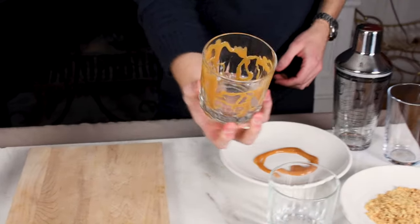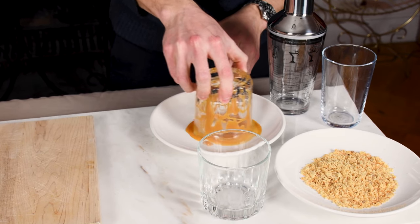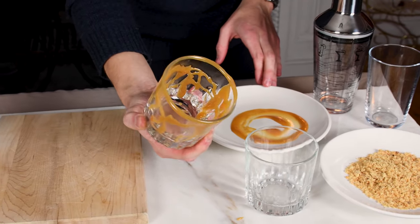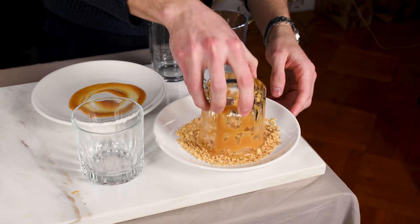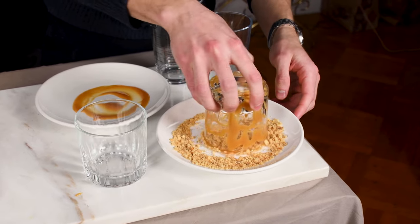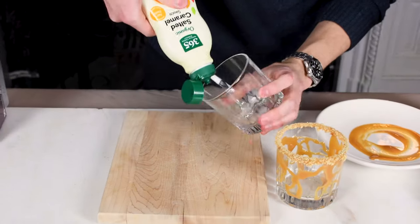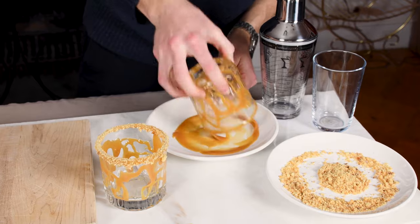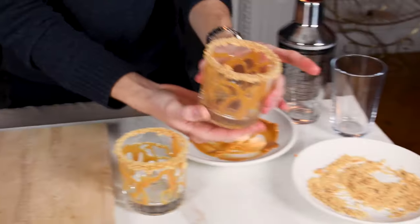You're gonna take your glass and just roll it in there. So now that it's coated, take it into the cookies. There you go. Now do the same with the second one. There we go.